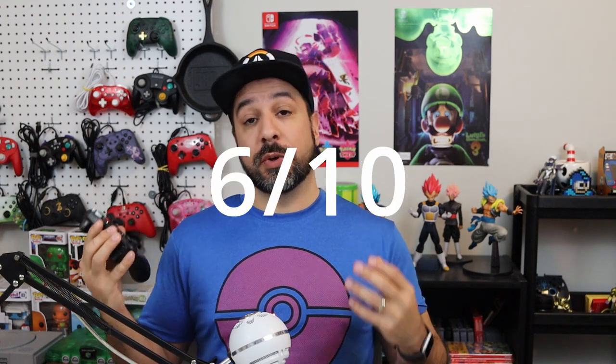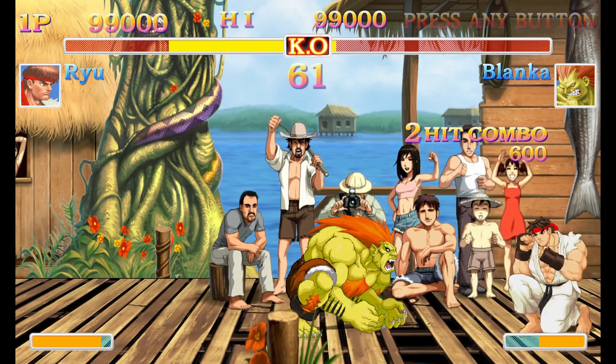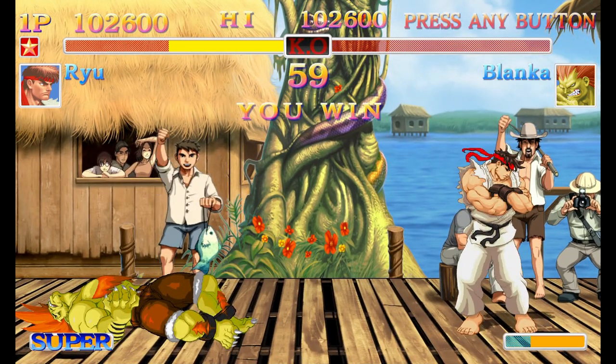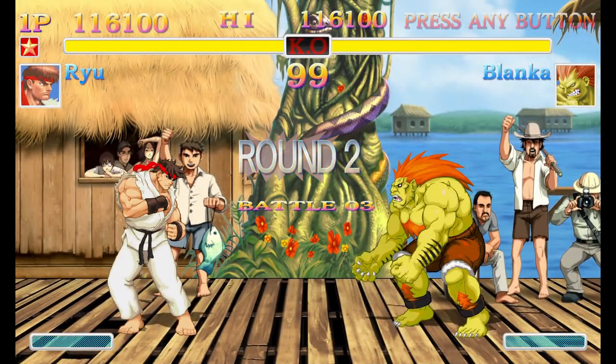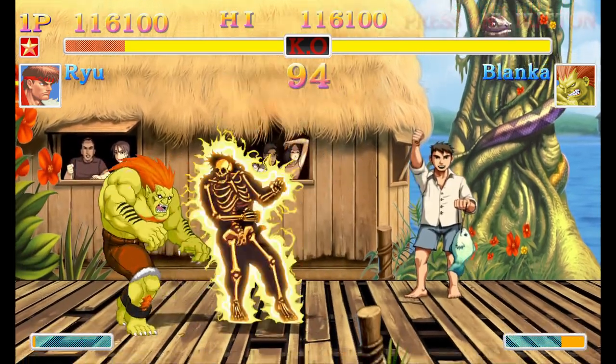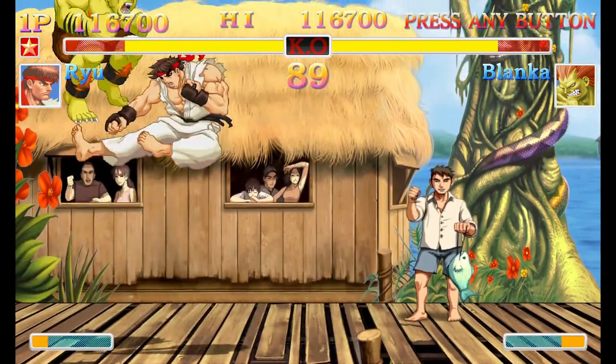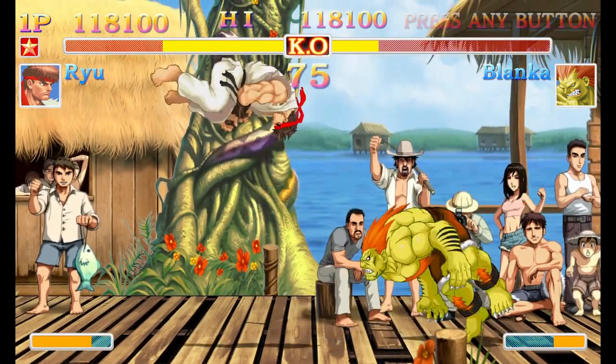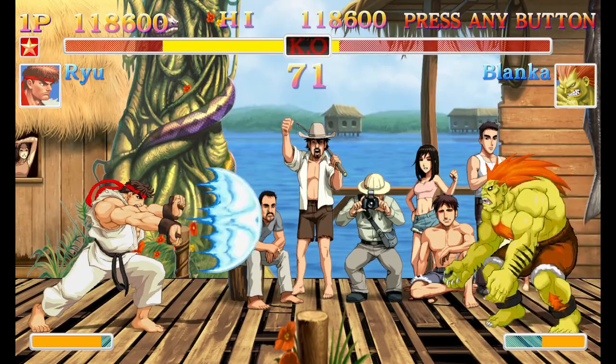Third on the list: 2D fighters — games like Dragon Ball FighterZ and Mortal Kombat. Unfortunately, this controller gets one of its lowest scores here: a six out of ten. This isn't the best d-pad, and in this category a really solid d-pad is what you need. It's great for single-direction inputs, but for rotation inputs it sometimes misses the mark. And this is probably the category where accidentally hitting the thumbstick instead of the B button is most frustrating.